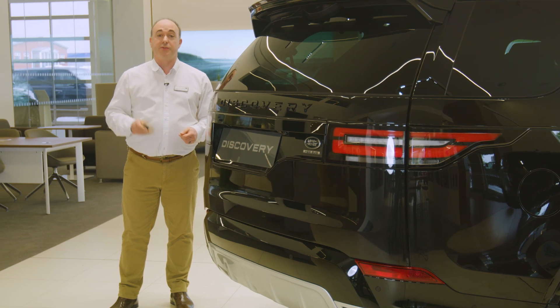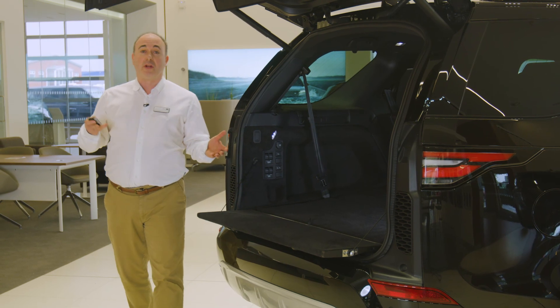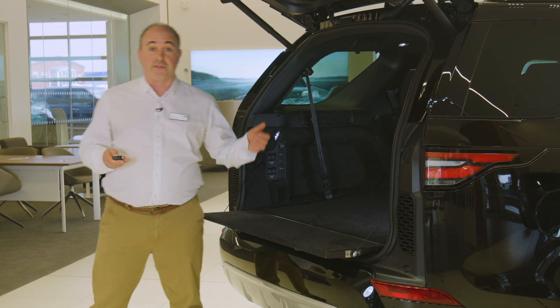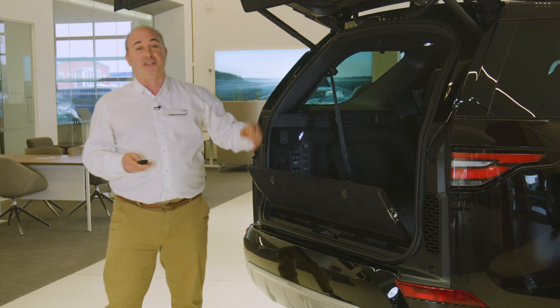Next, there's a button to unlock just the boot. If you have a power tailgate, this will open and close the tailgate automatically, so do ensure that there is space for it to safely operate. Now there are sensors that will stop it if obstructed, but you'll notice I use my arm rather than my head to demonstrate that.